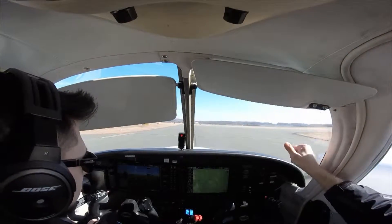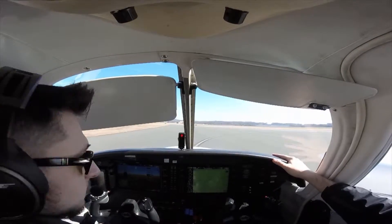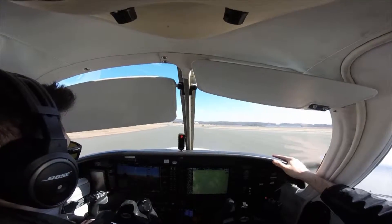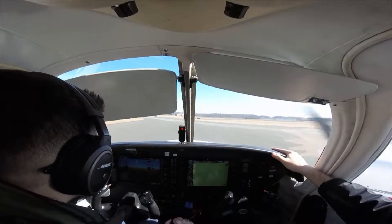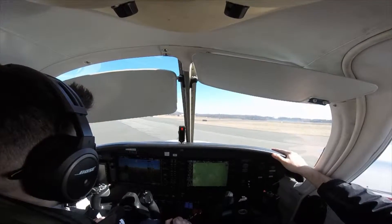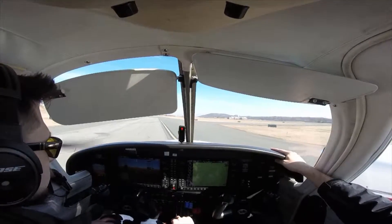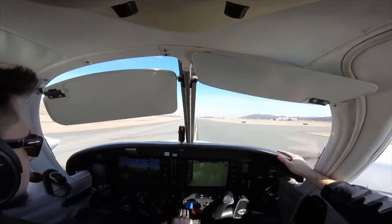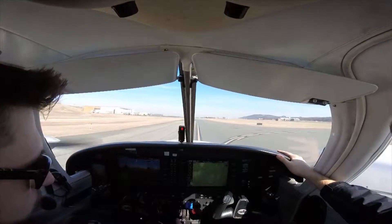I'm not going to go into the details for each maneuver in this video, but I do want to explain some of the big differences between flying small single-engine planes and flying small twins. This plane is a fairly new Piper Seminole with an integrated Garmin G1000. Just like our Skyhawks it has one large PFD and one large MFD. This is the only multi-engine plane I've flown so far, but I have flown several different types of single-engine planes.